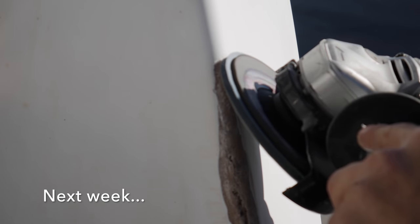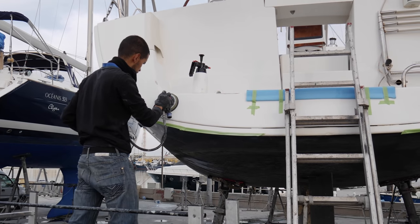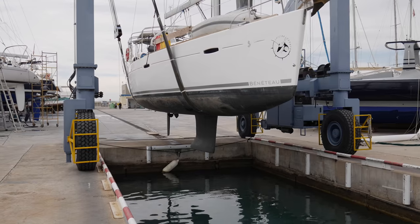Join us next week as we continue with the repairs to Zephyr — a violent windstorm causes chaos in the boatyard, and all the hard work pays off as we finally launch Zephyr.